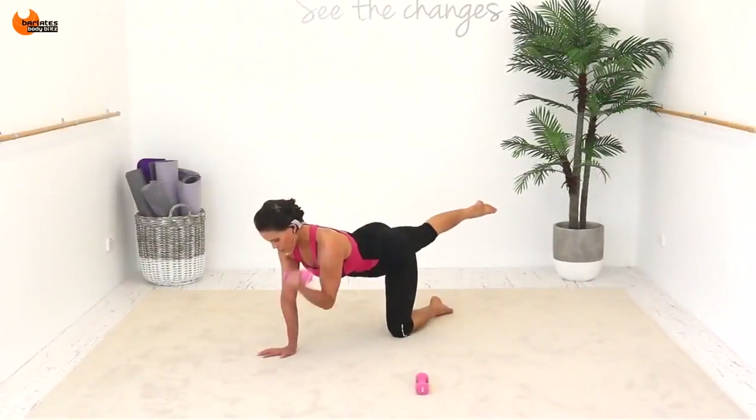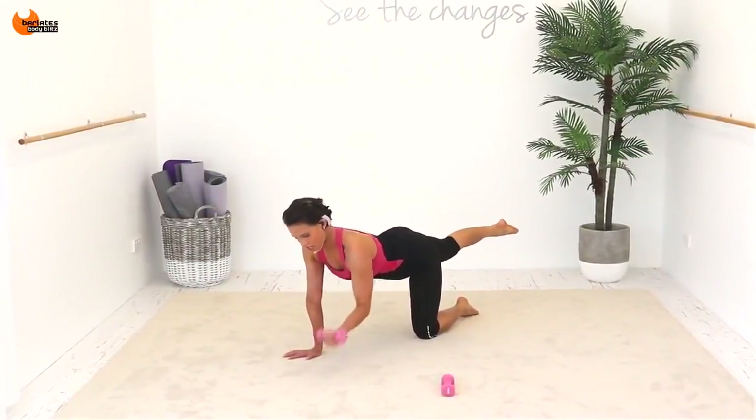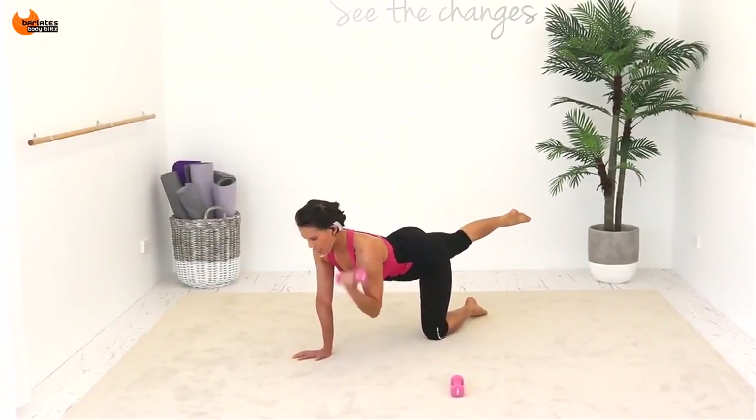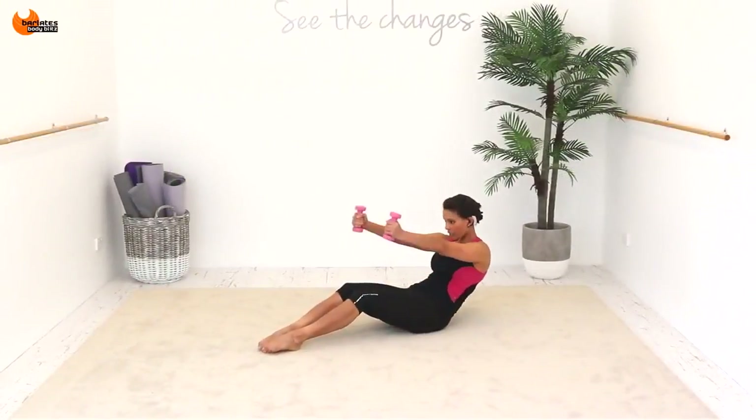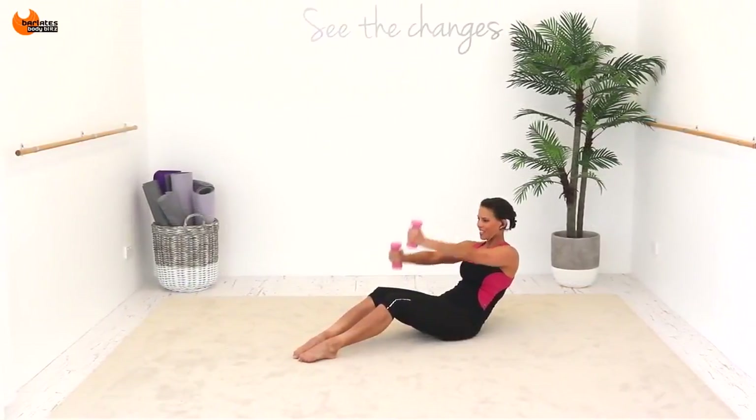Back to center — one, two, three, four. It's across, out, across, out — back, and bringing your arms up at the same time. Keep breathing for eight.